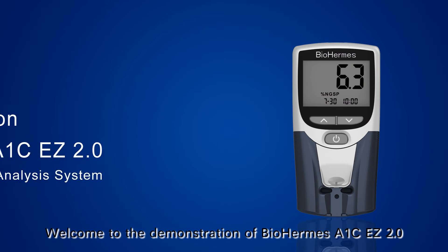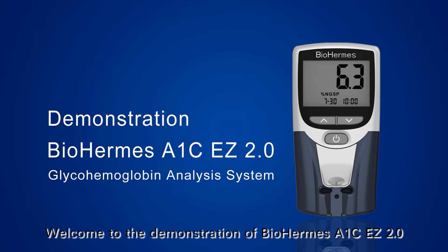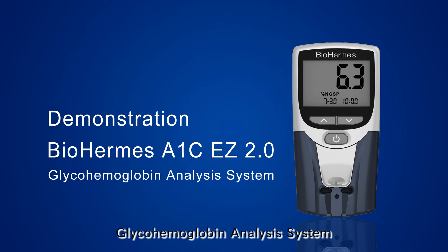Welcome to the demonstration of the BioHermis A1C-EZ 2.0 Glyco-Hemoglobin Analysis System. The system can provide you accurate HbA1C results with portable testing.